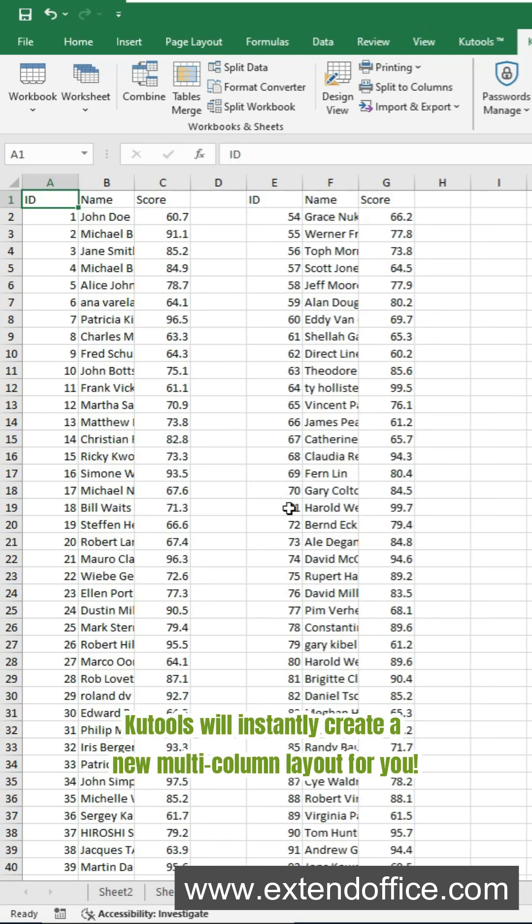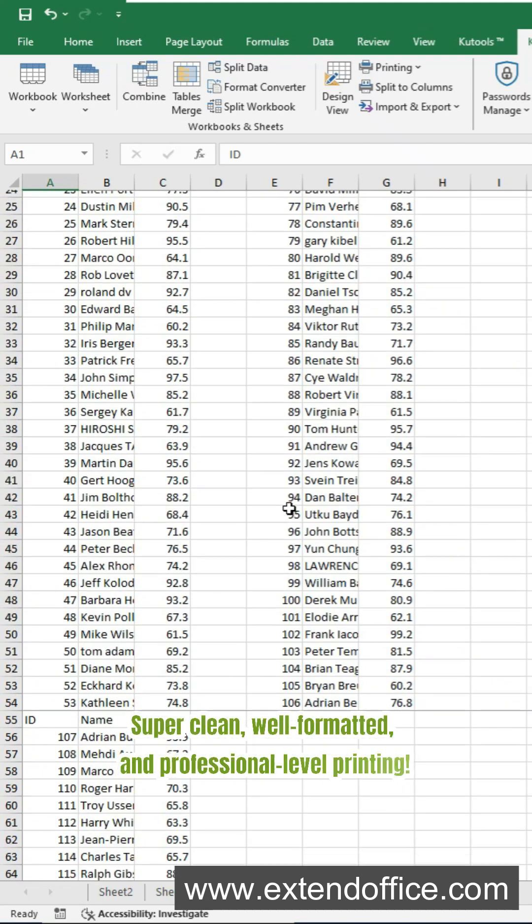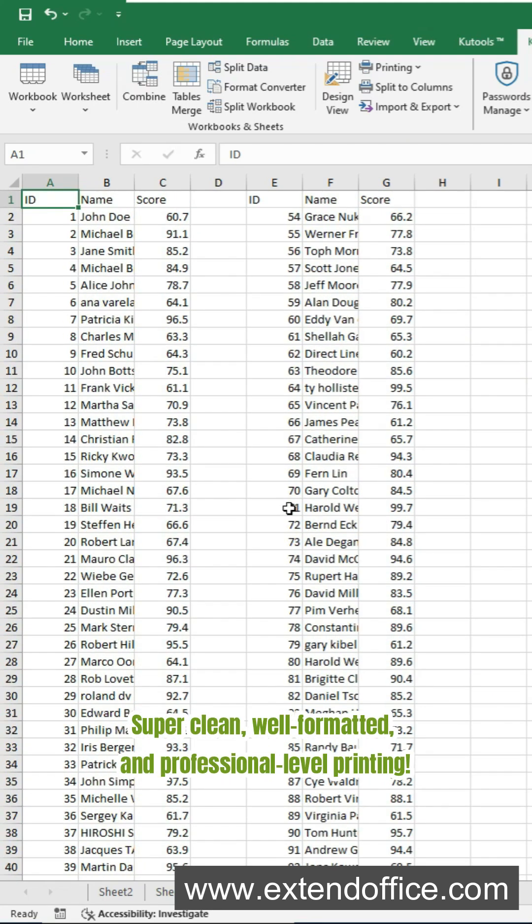CooTools will instantly create a new multi-column layout for you. Now print the new sheet — super clean, well formatted, and professional-level printing.